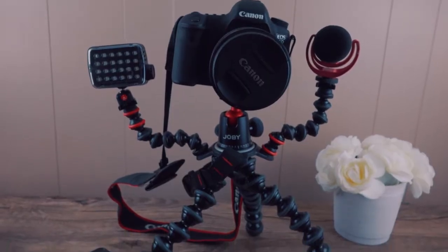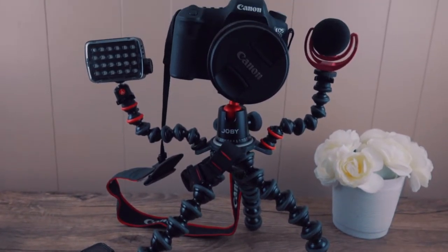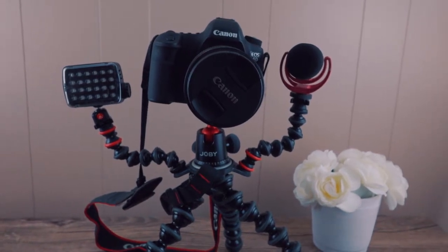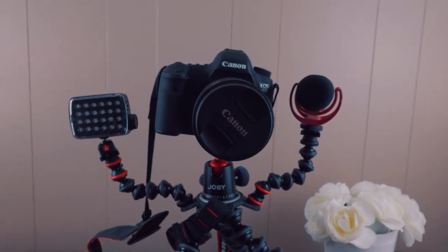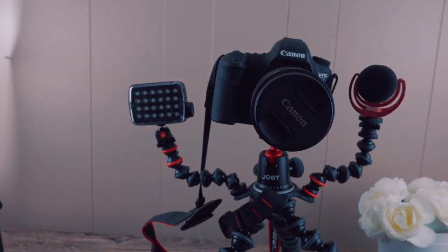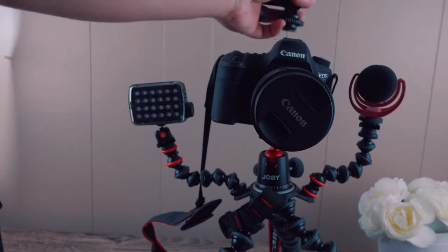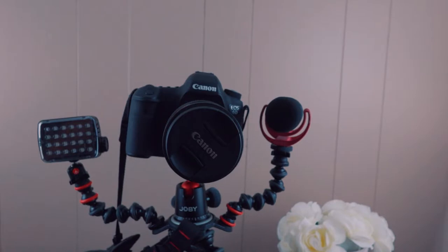Alright, as you can see from this current setup everything's there. If you're vlogging this would be perfect. I have the Canon 6D — the OG version — which is a bit on the hefty side, and you can see I've mounted a light here. I have a bigger light that I'm sure it can accommodate, though you might want to put it on top. The mic is the Rode Video Mic Pro or Video Mic Go.